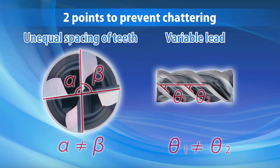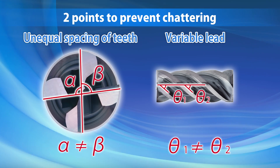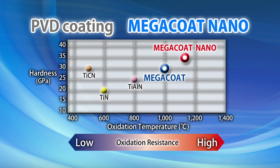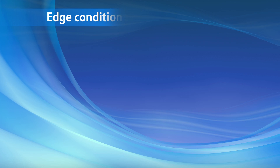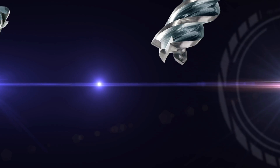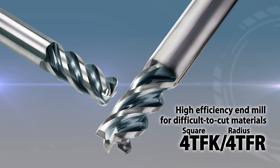The variable lead and unique unequal spacing between the teeth greatly reduce chattering in the workpiece, leading to excellent surface finishes. With Kyocera's specialized MegaCoat Nano coating technology, the 4TFK and 4TFR provide long tool life — twice as long as competitors' products. Try out the powerful performance of the 4TFK and 4TFR high-efficiency end mills for difficult-to-cut materials.